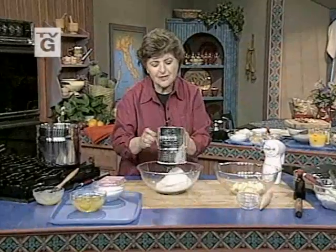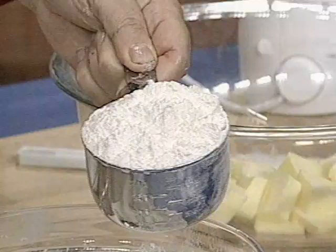I'm sifting three and a half cups of all-purpose flour, two teaspoons of baking powder, and just a pinch of salt, because today we're going to make something called pizzelle — and you've all had them, I know it. So now we have our flour.